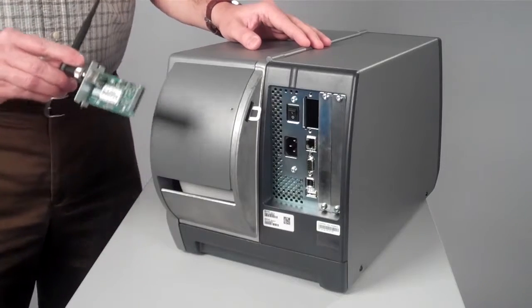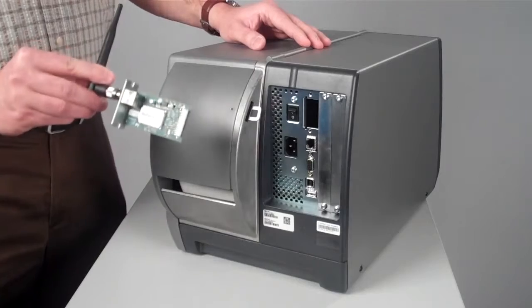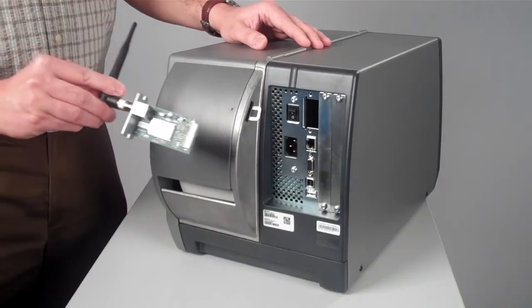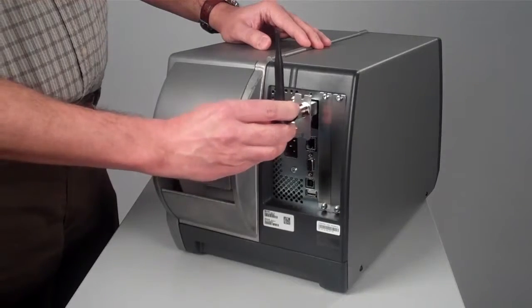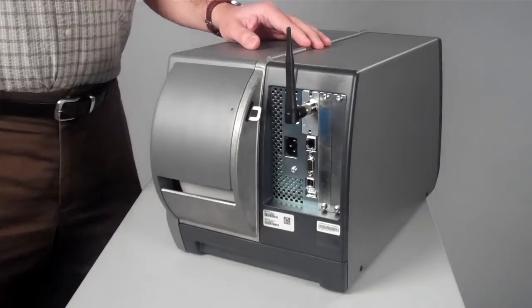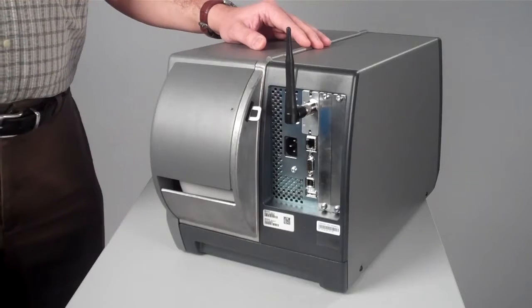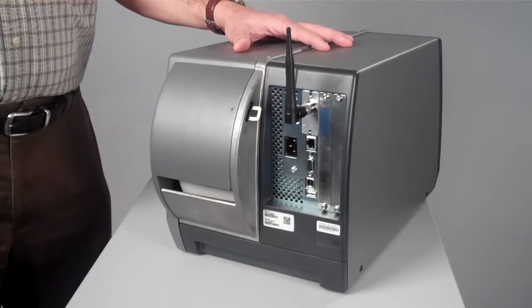Installation of the dual-radio Wi-Fi and Bluetooth on a PM43 is one of the easiest to install in the market. It is a customer-installable accessory and you just need to slot it from the back of the printer. The Intermec PM43 Wi-Fi and CCX certified radio makes the PM43 one of the most connected products in the market.